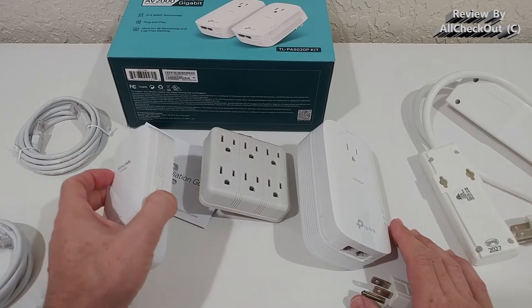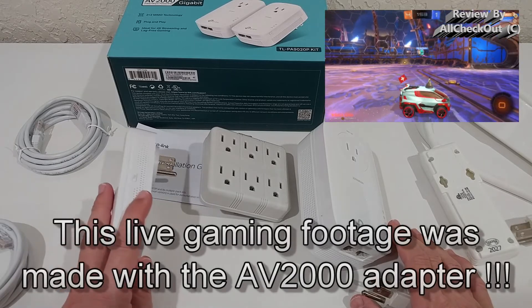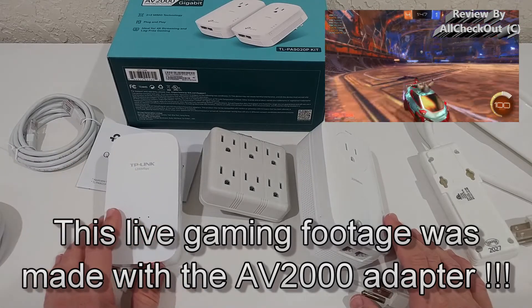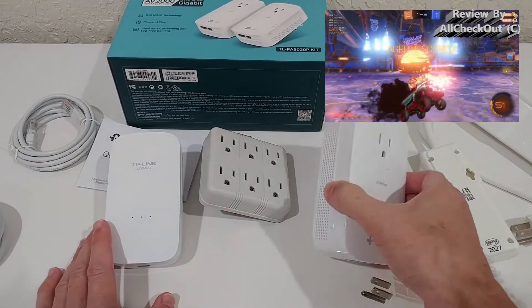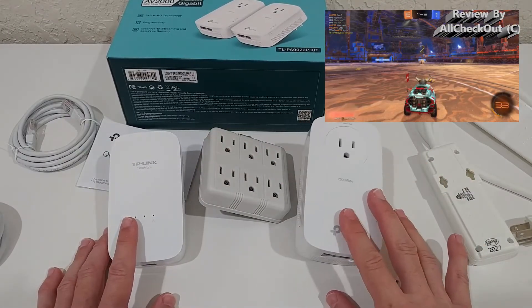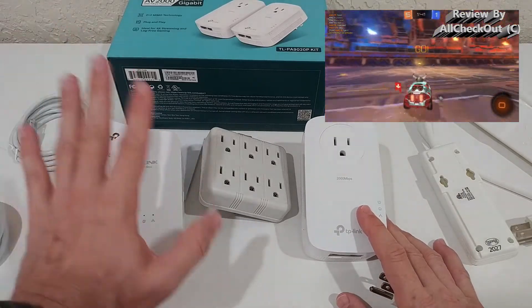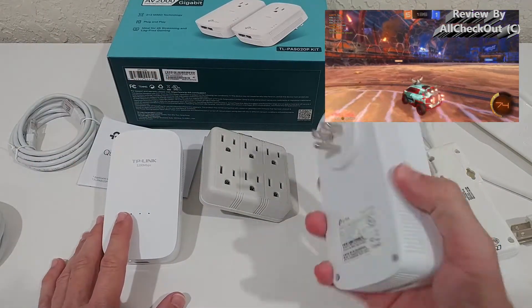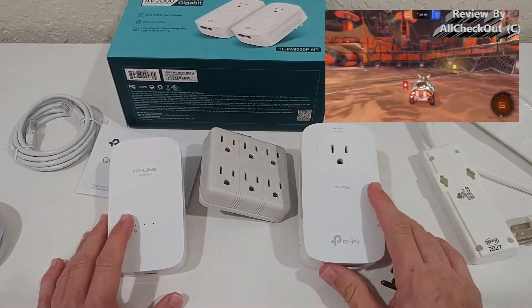With the old device it was almost impossible to do gaming. I play Rocket League, which is very picky about network quality, and as soon as you have delays or lags the game completely breaks down. I plugged the AV2000 in yesterday, played a full session, and had zero network problems — before it was almost unplayable with so many lags. This thing really blew me away.